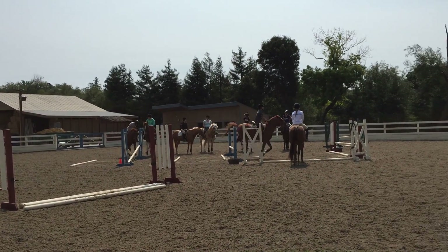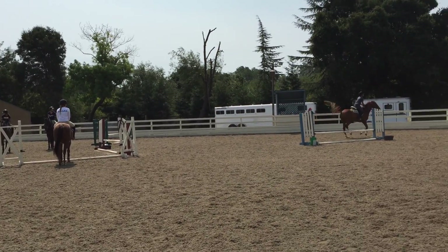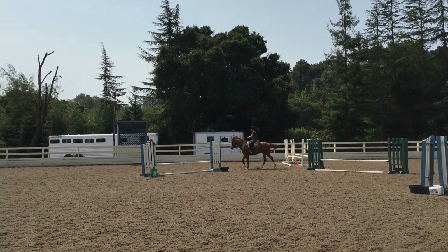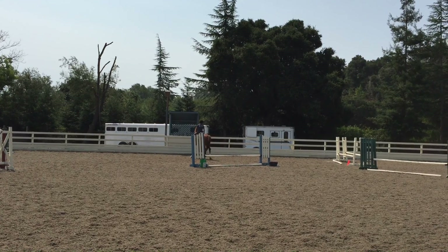Good. Move up. Let's go of it. There is the problem — he's not going forward. I would stop him now, just stop him and stop him.